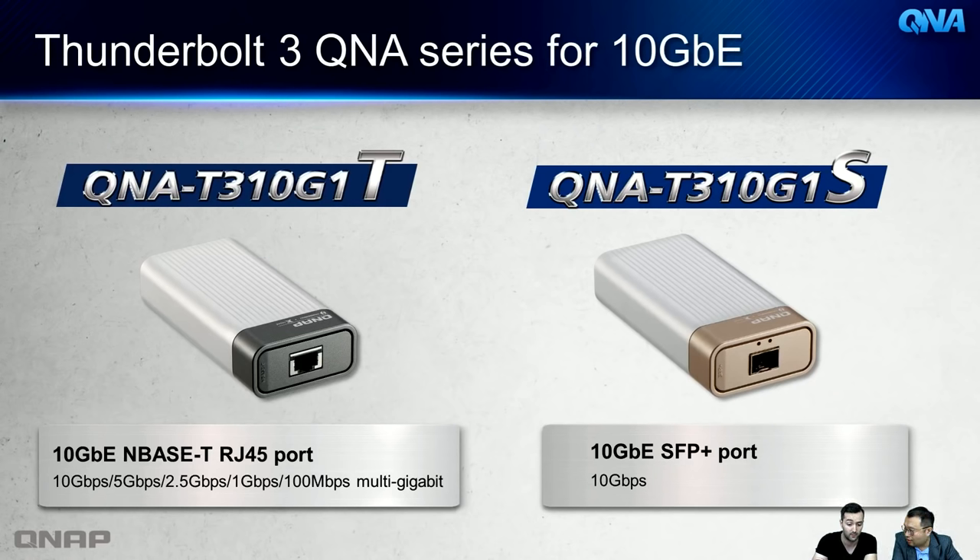The T version (QNA-T310G1T) supports 10G Base-T with speeds of 10G, 5G, 2.5G, and 1G. The S version (QNA-T310G1S) uses an SFP+ interface for networks with SFP+ switches or NAS models. Both adapters feature metal housings, are compact enough to hold in hand, and are bus-powered — no additional power supply needed.